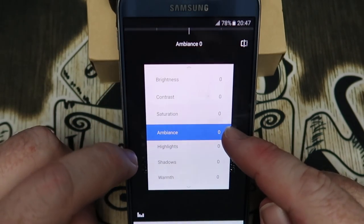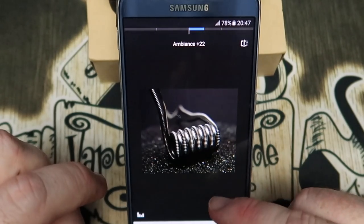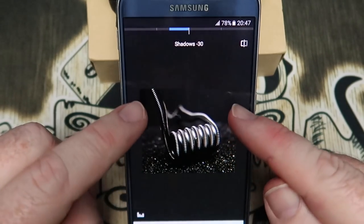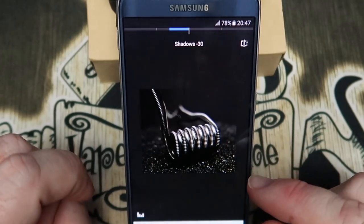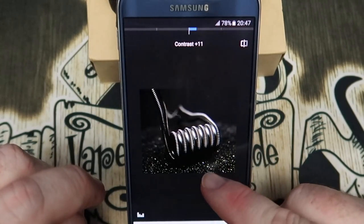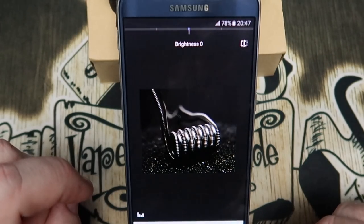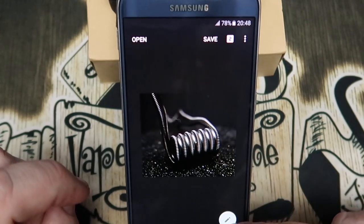Going back into the options, we're going to tune the image. This gives us a whole bunch of options: brightness, contrast, saturation, ambience, highlights, shadows, all that good stuff. I'm going to bring the ambience up just a touch, take the highlights down just a touch, and take the shadows down a little bit as well, just so we've got a real nice moody section going on. Now it's nice and dark and it's really making this coil stand out. I'm pretty happy with that - you can play with the contrast and brightness as well, just have a little play with how you feel it should work.